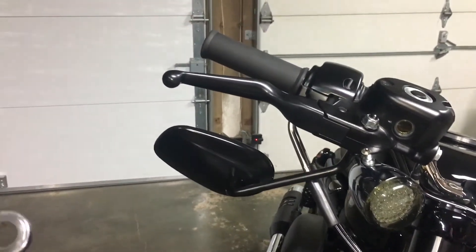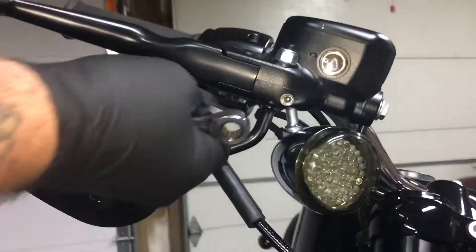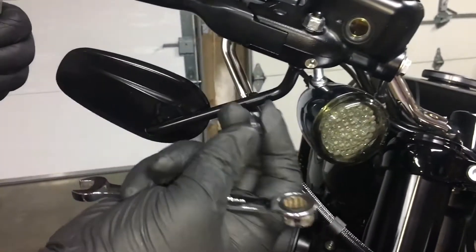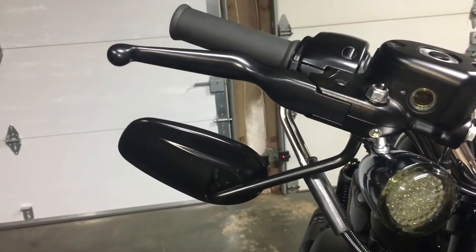Take your wrench, put it underneath, and loosen it. Then just take the nut off. Super easy — that's the nut. Set it off to the side, don't lose it.